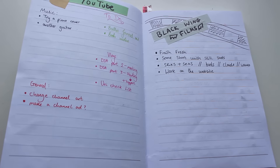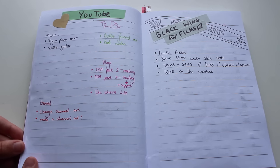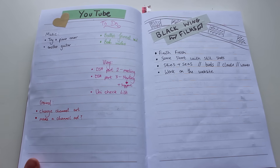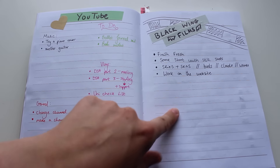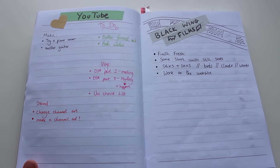My next page is my YouTube page, so I just have a few ideas of videos I want to make and I can literally scribble down and cross off the ones I've done. You can see I've got my bullet journal video there. And then on this side, this is my film company — these are the things I want to achieve with the film company or things I still need to do, like editing some videos and working on the website.